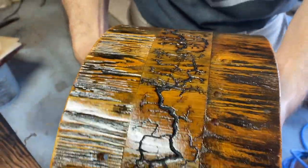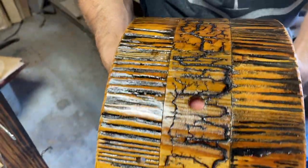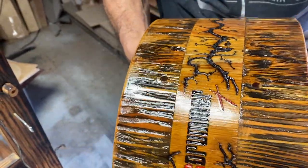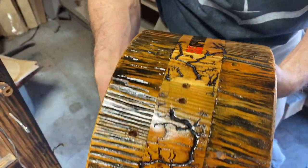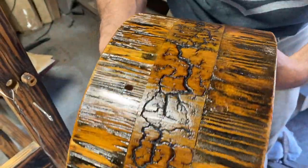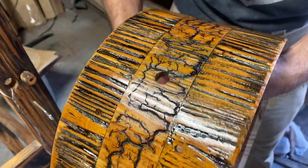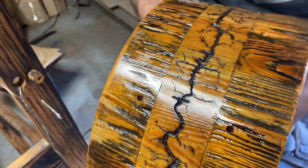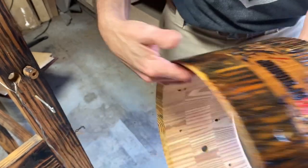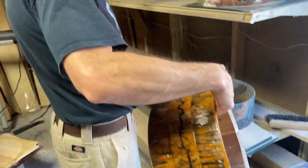I'm going to do one more coat and I think that'll be it. It just brought the colors back out again — I'm glad we decided to spray it one more time. I definitely love the coat; I think it just helped bring out the colors again. Yeah, I think that's good.